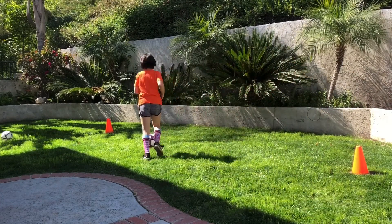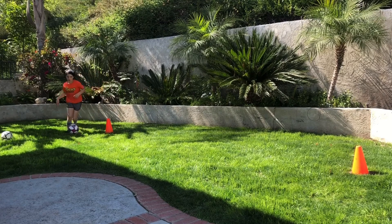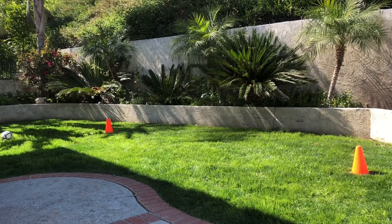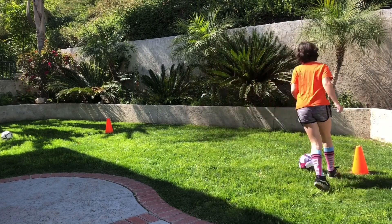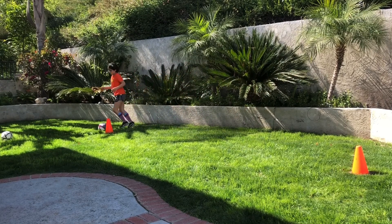All right, switch back to the right. No matter where you are, switch back to the right and keep going — right foot only. So there will be times you're using the inside of the foot, there will be times you use the outside. And like Ella just did, a pullback to get it back under control is perfect.